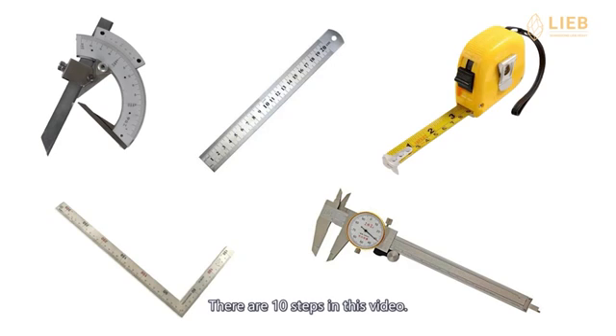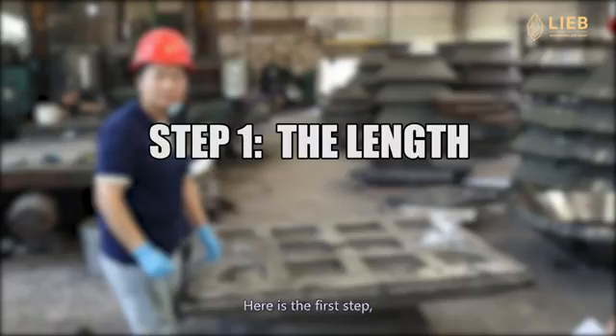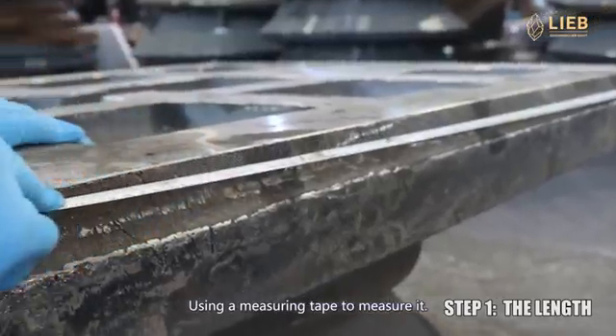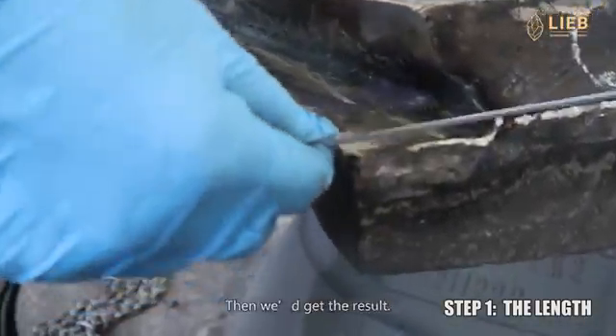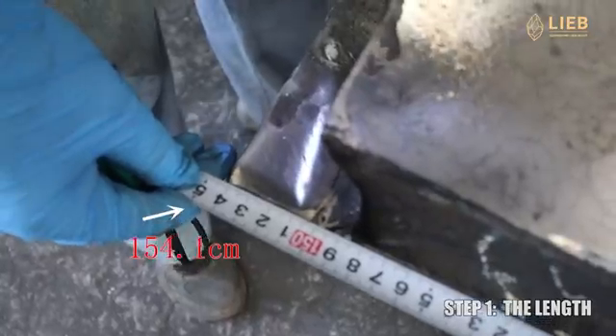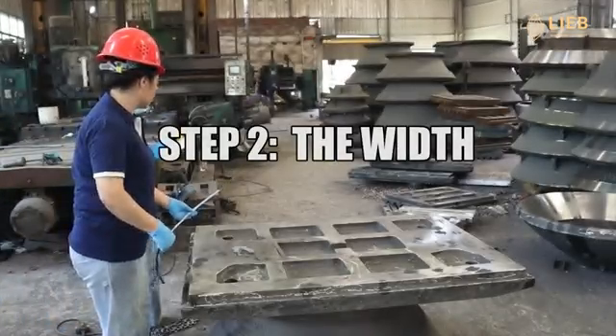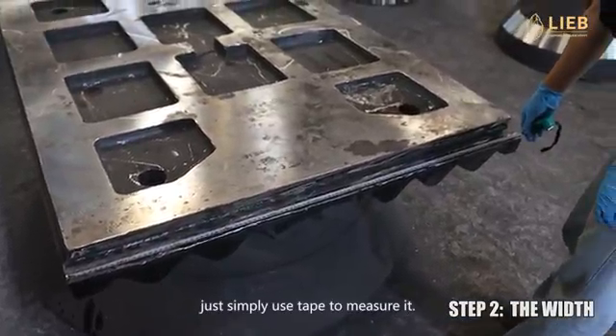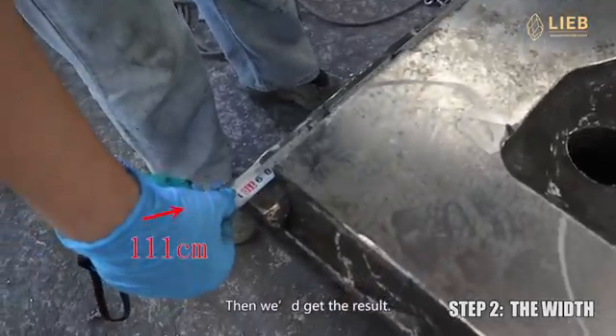There are 10 steps in this video. Step 1: the length of the jaw plate. Use a measuring tape to measure it, then we get the result. Step 2: the width of the jaw plate. Likewise, simply use tape to measure it, then we get the result.